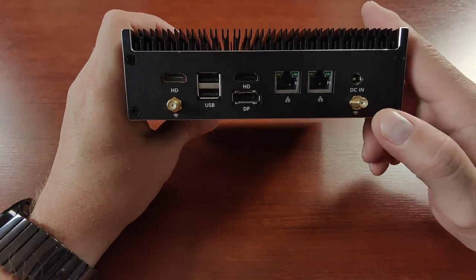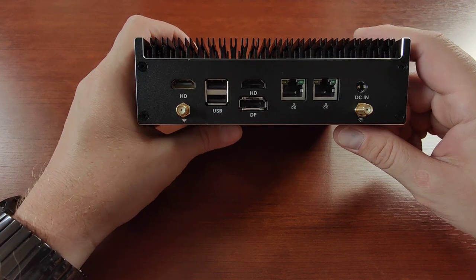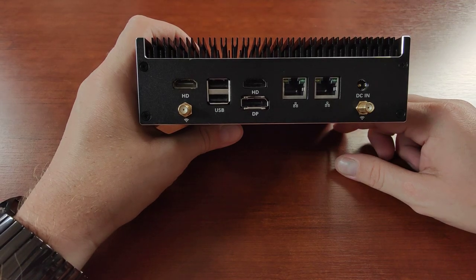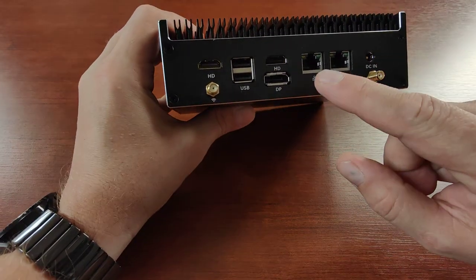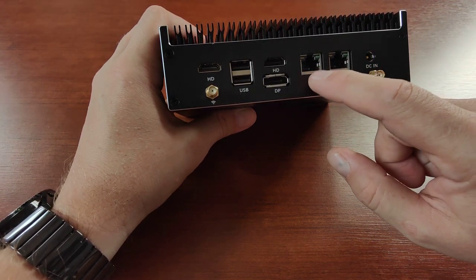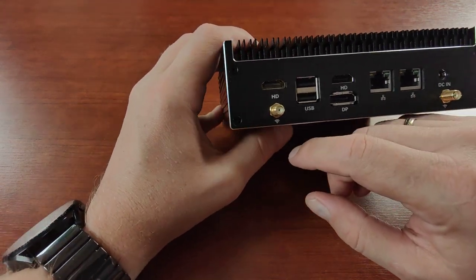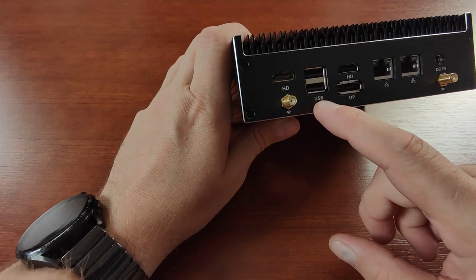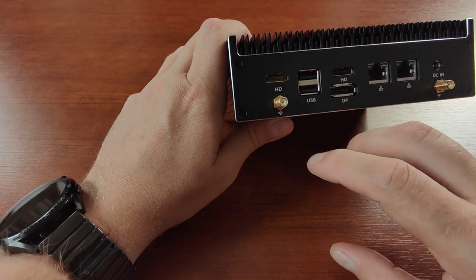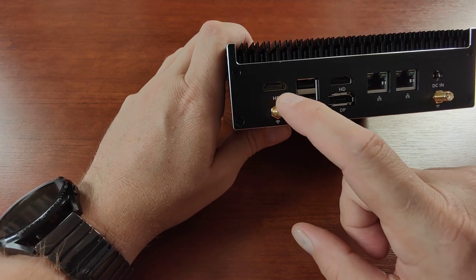On the back of the unit we have two Wi-Fi antennas connected to an internal PCIe Wi-Fi card, a power connector using an external 19-volt brick, a handle cable, and network connectors — as far as I remember, these are 2.5 gigabit connectors. There's also another set of USB 2.0 ports and a DisplayPort.